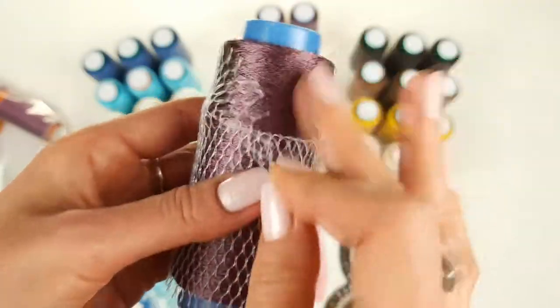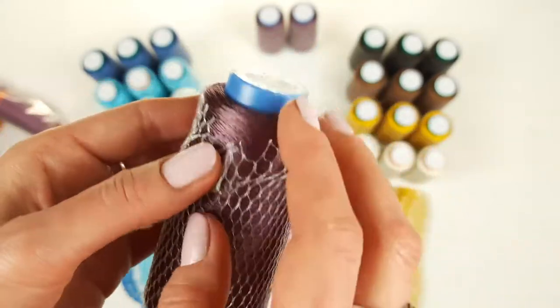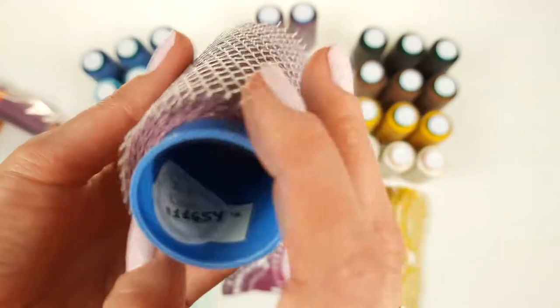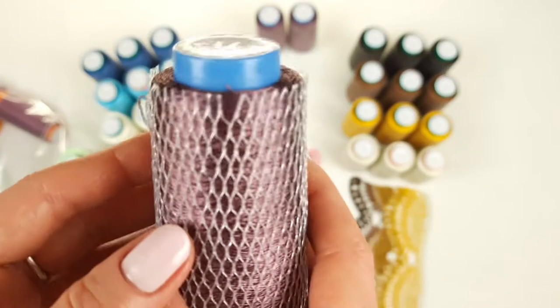And the last color in this kit is pastel purple. It's not so intensive but looks really interesting. The number is 11654, and each cone is 50 grams with around 750 meters. All these colors together are really perfect.